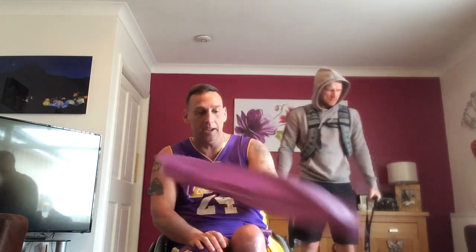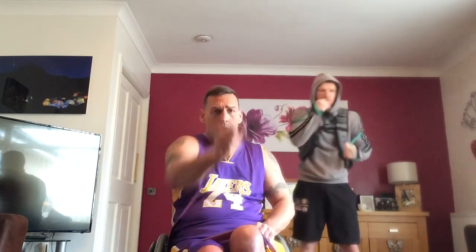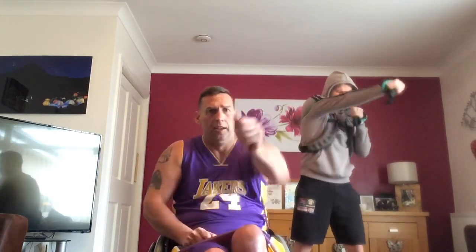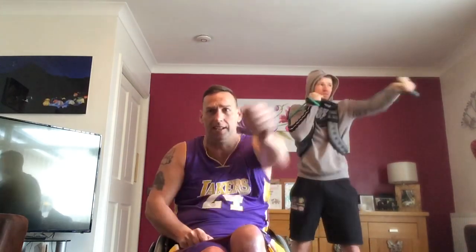Punches — around the back. Positive mental attitude guys. Difficult times. We'll find that each day is becoming a little bit harder, but we've got to keep going. Are you ready? 20 — one, two, three, four, five, six, seven, eight, nine, 10, 11, 12, 13, 14, 15, 16, 17, 18, 19, 20.